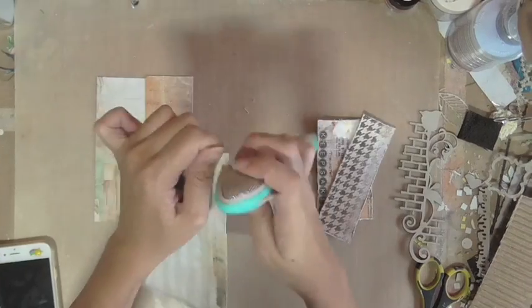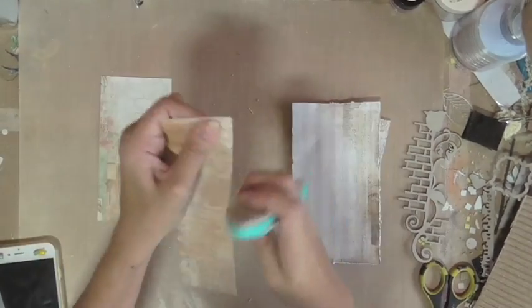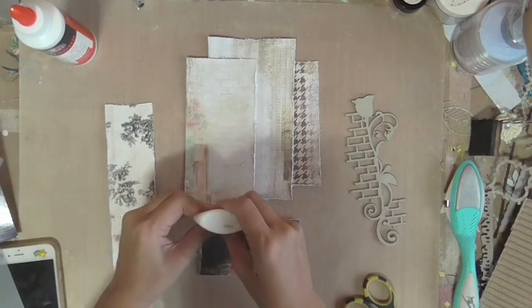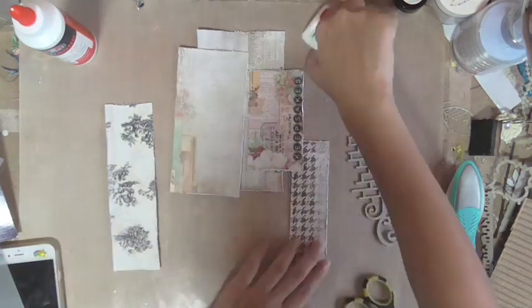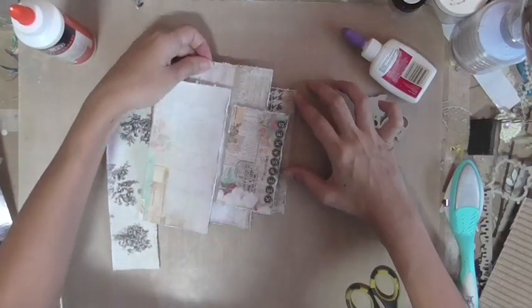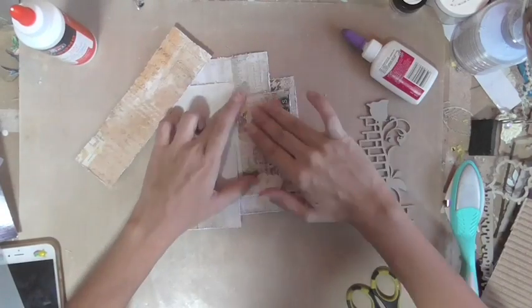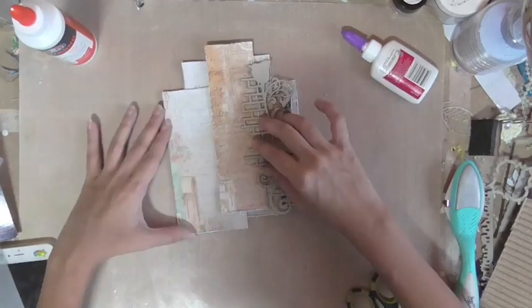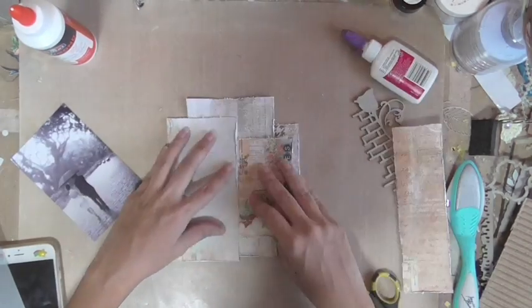After distressing the edges, I am putting together my paper layers. I tend to do this before I work on my background because I want to use it as a placement tool so that I can see exactly which of the background elements are visible and how I can place them more effectively.